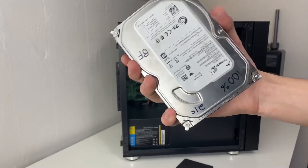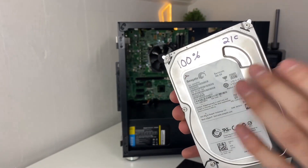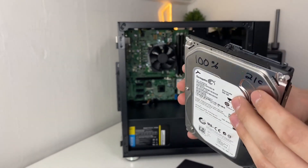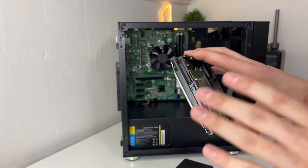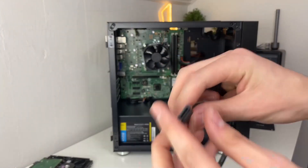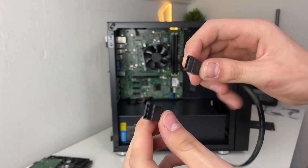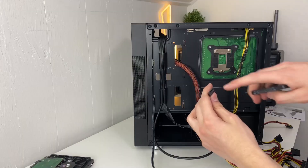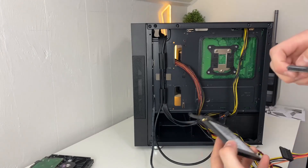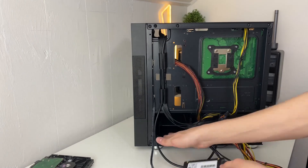The next step is installing your drives. If your computer came with a hard drive, install it now. In my case, I'm using an SSD instead for better performance — I'll leave links to budget SSD options on Amazon below. You'll need a SATA data cable, which you should have from the old system. Plug one end into the motherboard and the other into the SSD. You also need the SATA power cable from the power supply to provide power to the SSD.